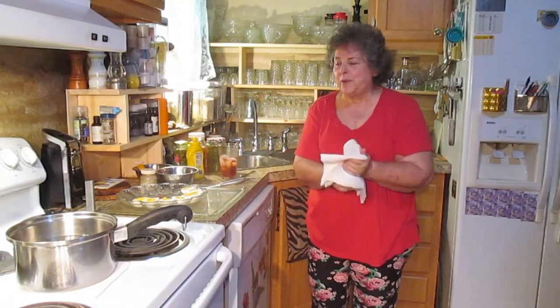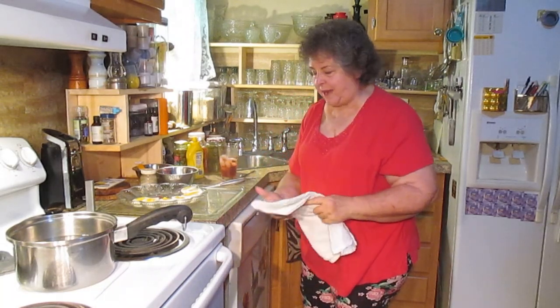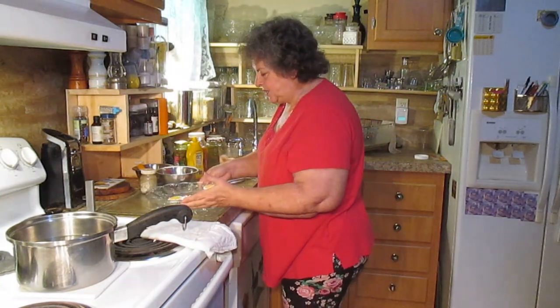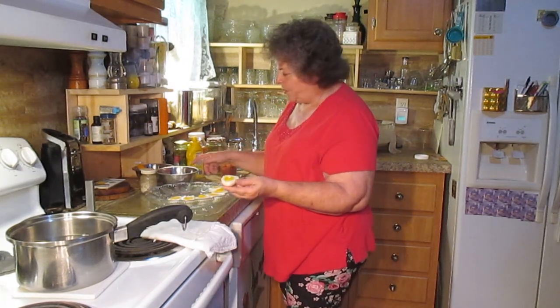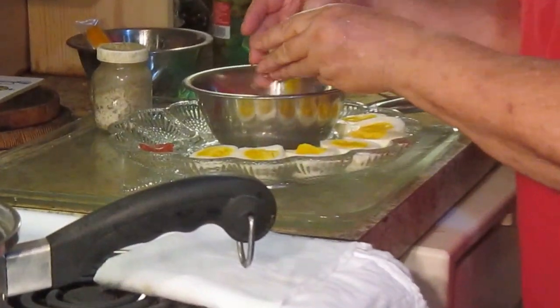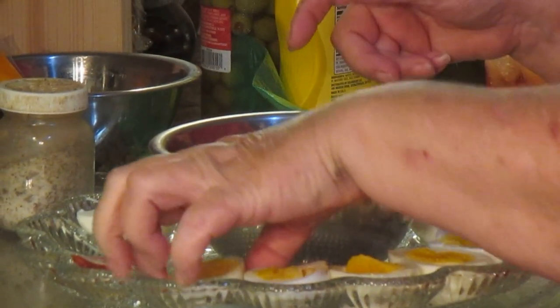Okay, we're back. The eggs finished boiling. I have peeled them and cut them in half for the next leg of our journey. Here are our eggs, and you just pop the yolks out into another bowl, because that's going to be your egg filling mix.